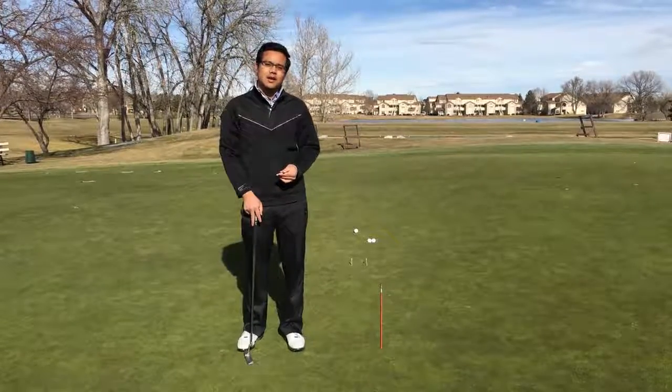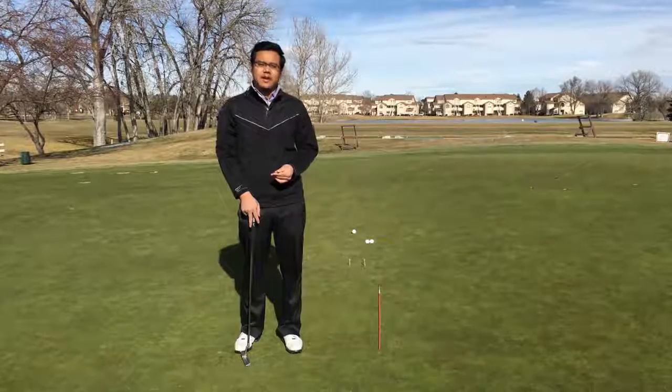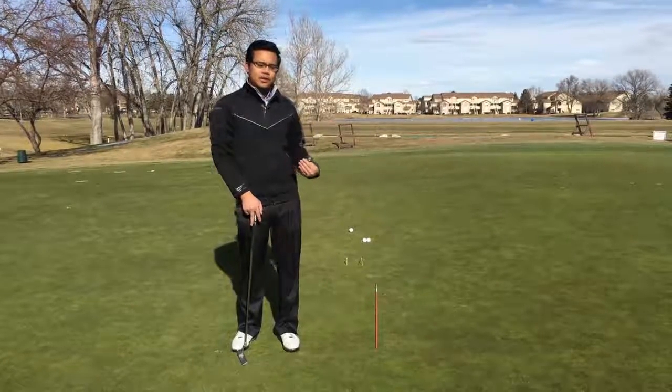Hi, I'm Peter Rodris and I'm one of the assistant golf professionals at Littleton Golf & Tennis Club, and today we're going to talk about how to make these short putts.